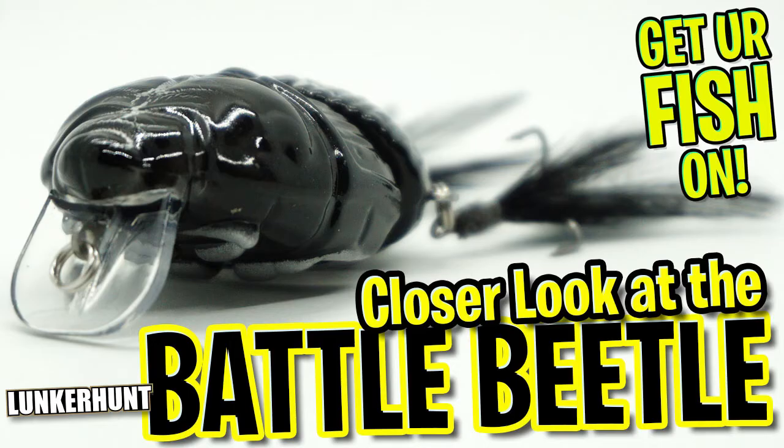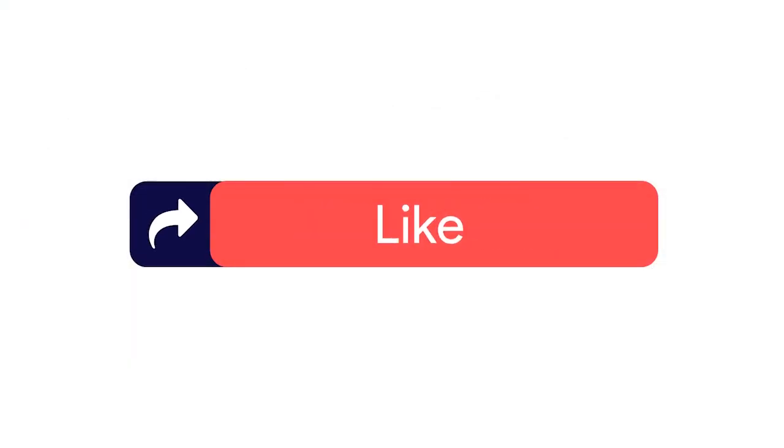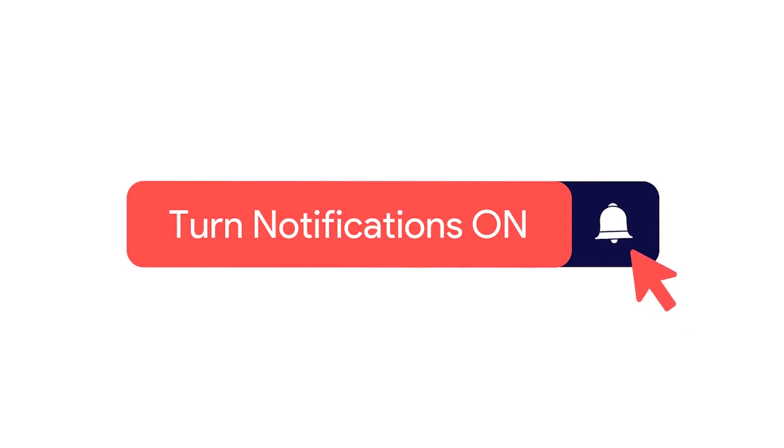Today, you and I are going to take a closer look at the Lunker Hunt Battle Beetle. Before I get started, I must ask you to click the subscribe button, like, comment, and click that notification bell so you know when the next video drops.